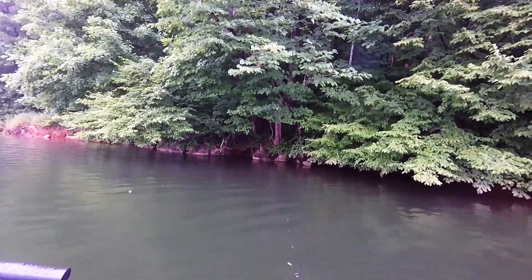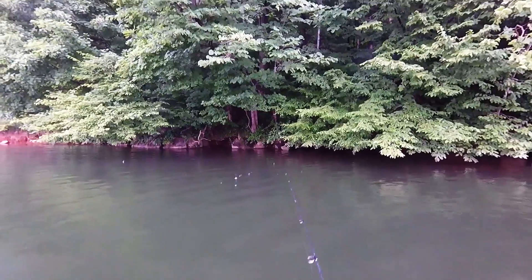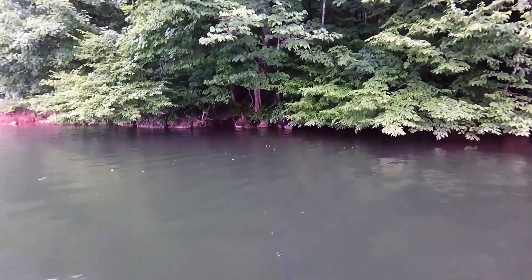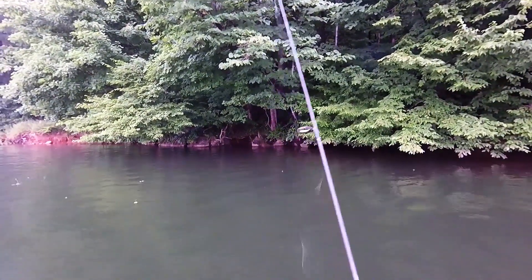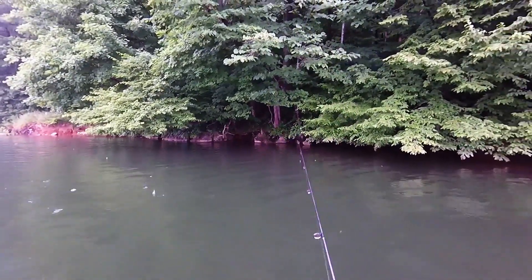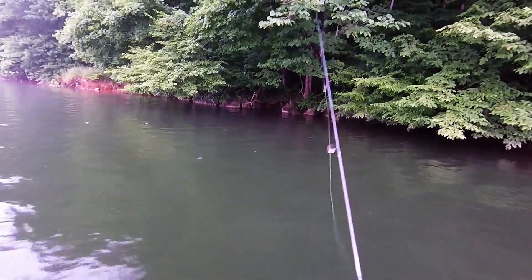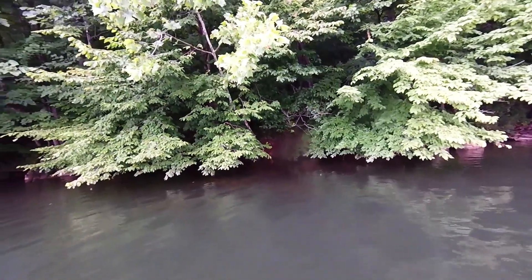Gonna throw it back up in that spot again — probably another one in there. All I'm doing is reeling it back, letting it fall, keeping it in the upper one-third of the water column. Today is such an overcast and cloudy day and the temperature is only going to get up to mid-seventies, so the fish are probably going to be more active on top and in the upper part of the water column. Trying to get under this tree right here, because I think if I get back there I'll get a fish.